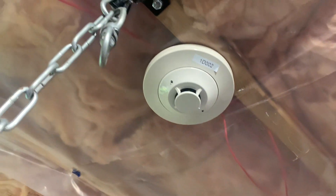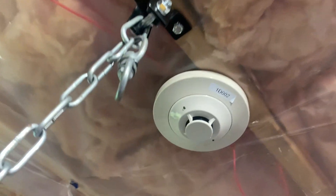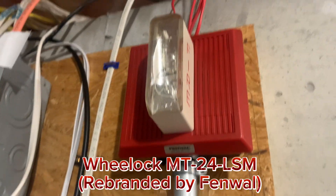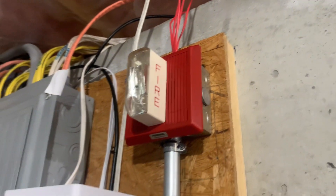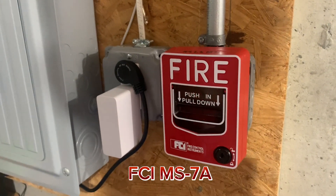I traded the Notifier FSP851 with Dewpoint 8900 and he gave me this. Here we have the Wheelock MT24LSM, set on continuous horn, but it's being coded by the panel to code 3. And we have another MS7A.